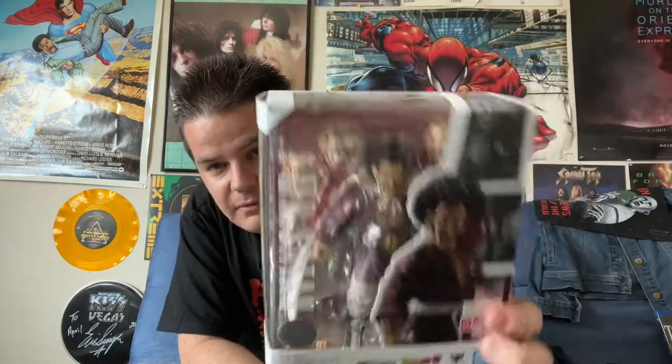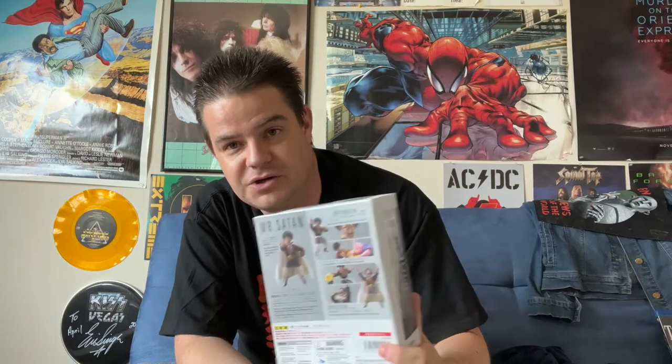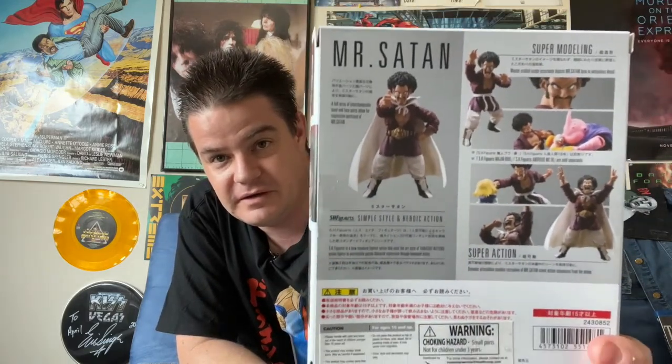Another personal favorite character of mine, Mr. Satan. Introduced in the Cell Saga, he largely becomes the comic relief character who talks big in the face of danger but ends up being a coward. Although, in one way or another, he usually manages to inadvertently end up saving the day, which is good for more than a few laughs.